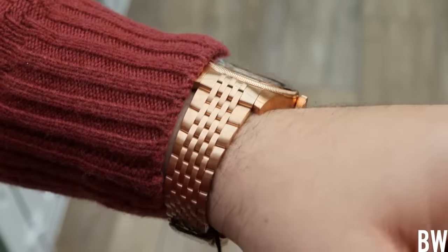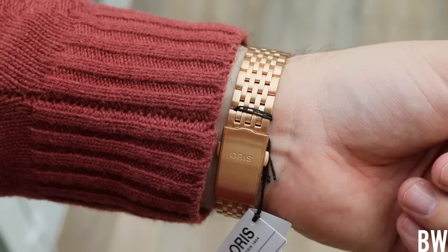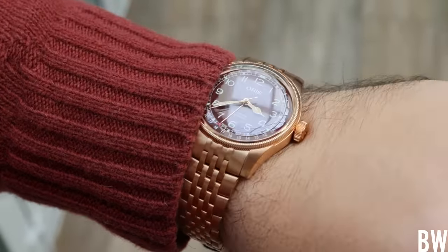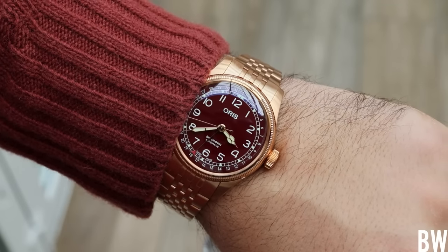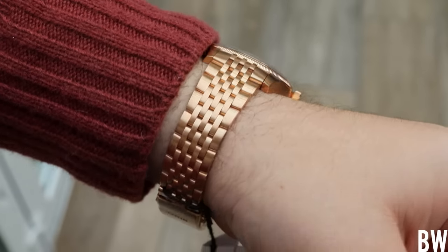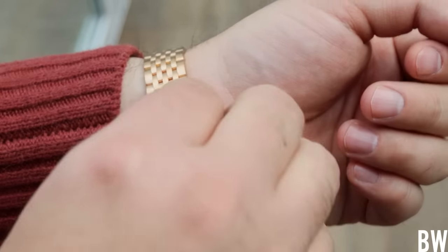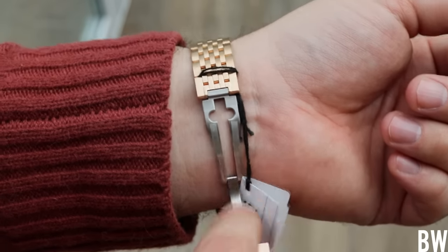I'm pleased to report that the bracelet is as good as bracelets from Oris that we've come to expect — very well machined, good tolerances, good finish work, full articulation, good taper, screw pins connecting the links together, and a well-machined clasp with multiple micro-adjustment positions. I like the bracelet and I like the look.